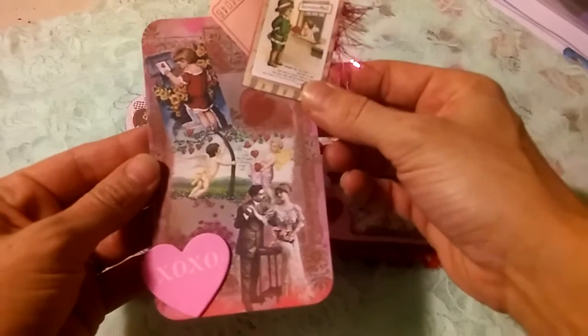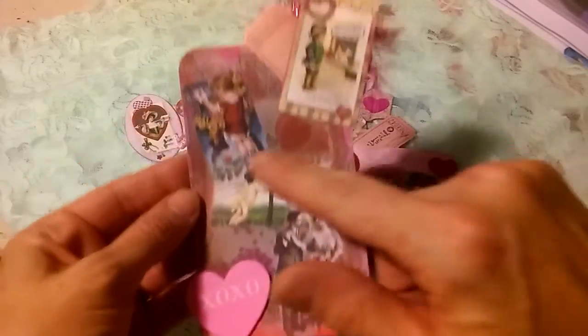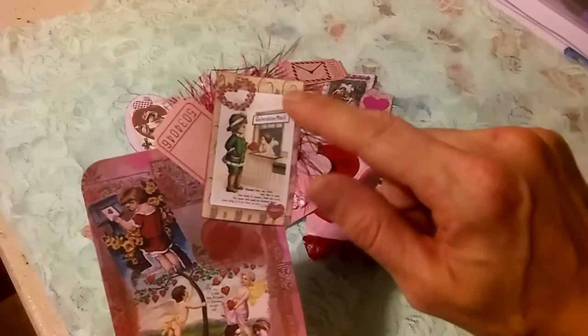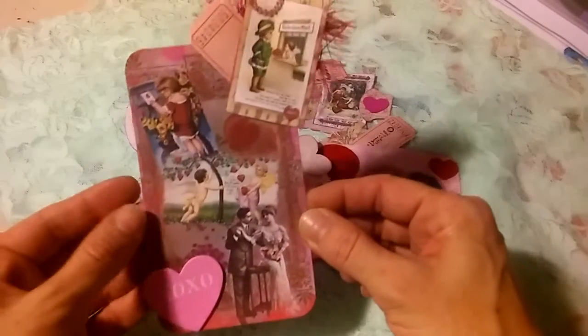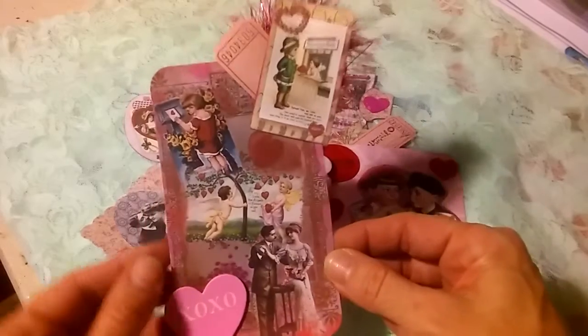Last, I have this one here. Again, I did use part of the digital page, and then I rounded my corners. I have a foam sticker here, and I used one of the square ephemera pieces with some more eyelash trim and another ticket. I would definitely think I would use this as a tuck spot because it's nice and big — you could fit a lot behind there.